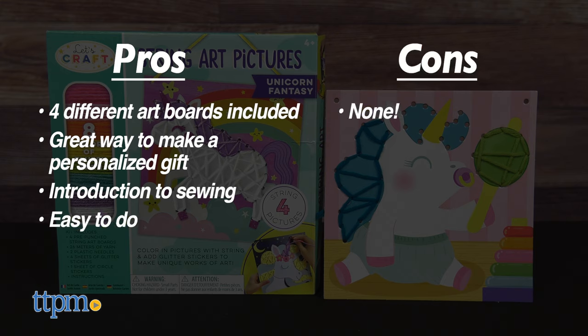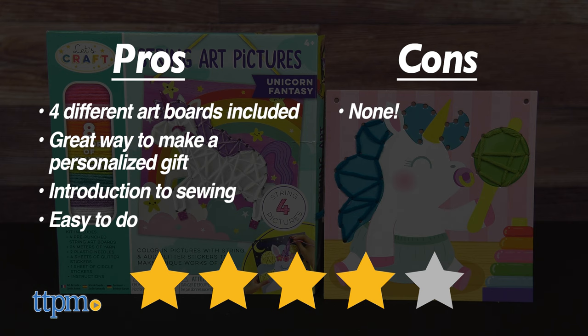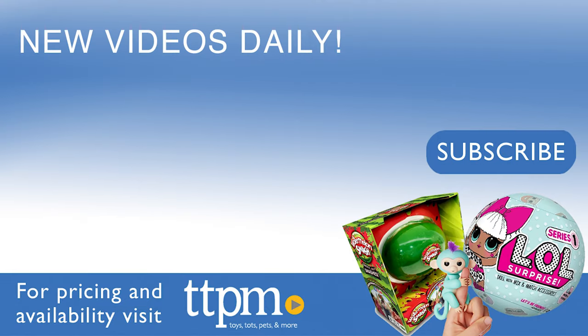As for cons, there are none. I give this set 4 out of 5 stars. Thanks so much for watching — don't forget to subscribe and check us out on TikTok at the Toy Authority.